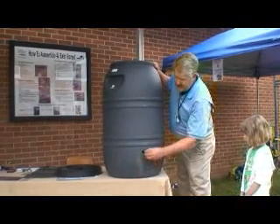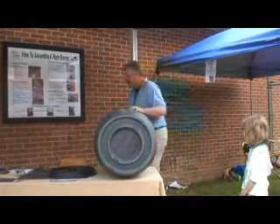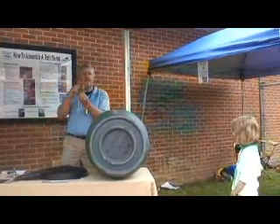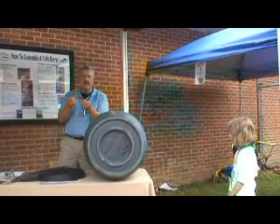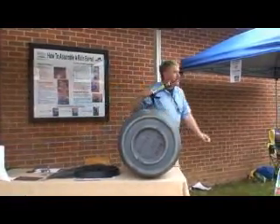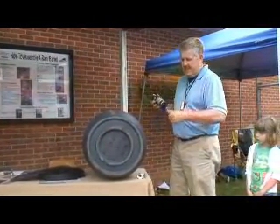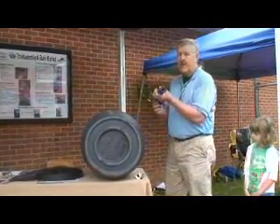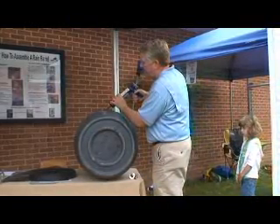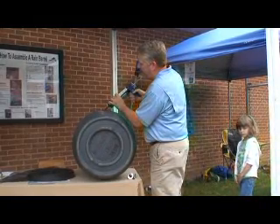With the help of my assistant, we're going to put our spigot or faucet right on the outside of the barrel. We need to get some sealant — you can get that at any hardware or home center — and we're going to put a little bit of that around this hole, fairly liberal with it.